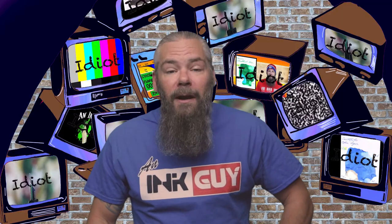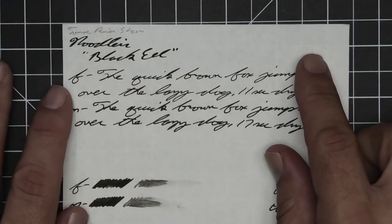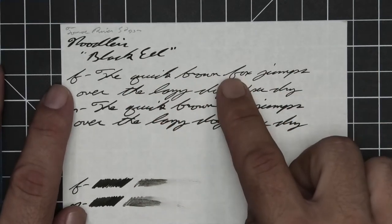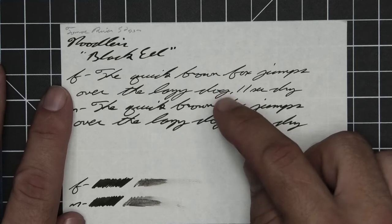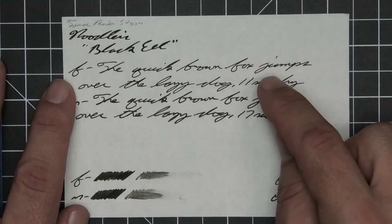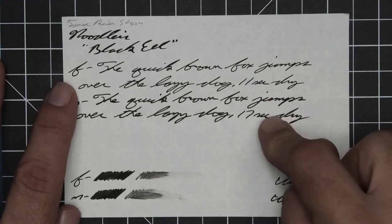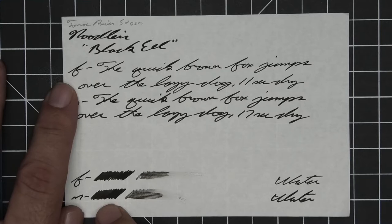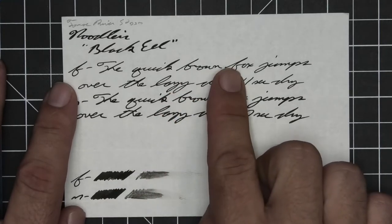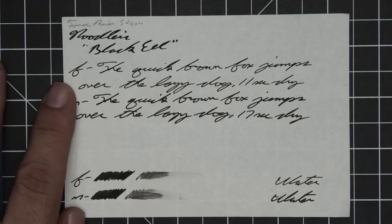The next writing sample is done on 52 GSM Tomoe River. No bleeding, no real ghosting, no feather, spread, halo, or sheen. The extra fine does seem just a hair lighter than the stub or medium. No shading. The extra fine took 11 seconds to dry while the medium took 17. The scrubby for both gave no color variation, and the smear test — you could not recover if you smeared while writing.